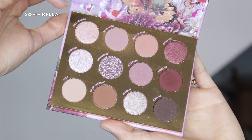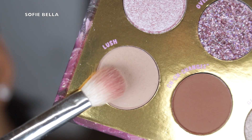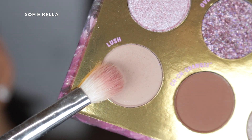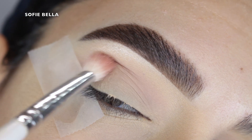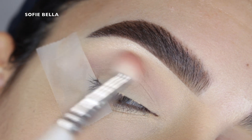The first shade that I went in with is the shade Lush, which is a really cool-tone beige shade. I picked it up with a fluffy brush and I put this shade in my crease going in back and forth motions, and this is just going to be the background shade before we go in with some darker eyeshadows.